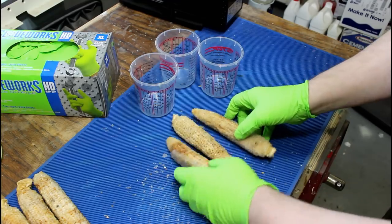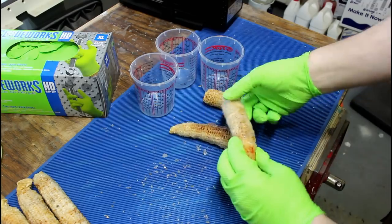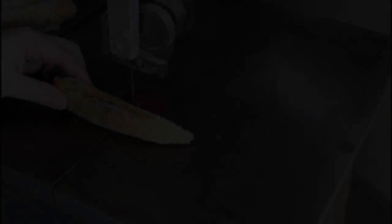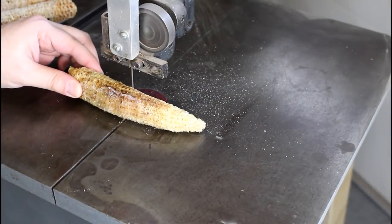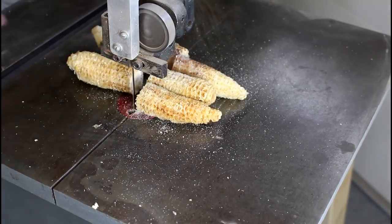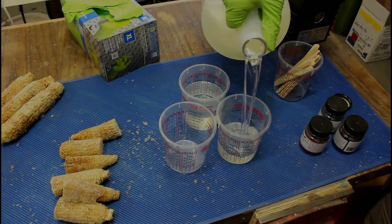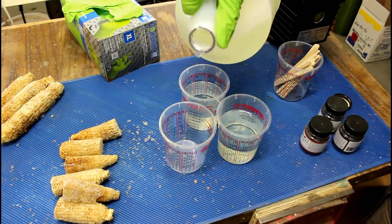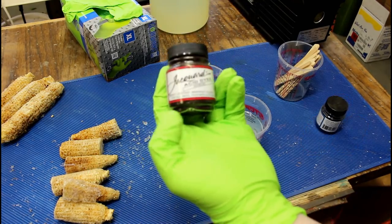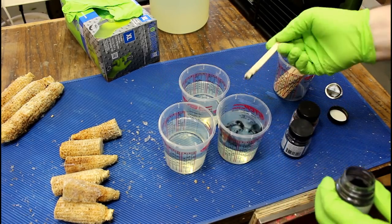But these three are a little wonky — kind of thin on one end, sort of curved. So what we're going to do with these is have a little fun and do some experimenting.